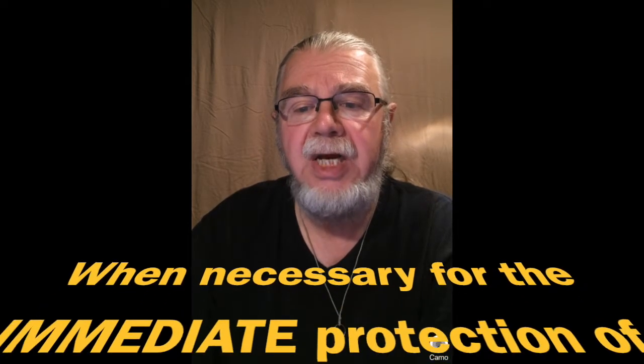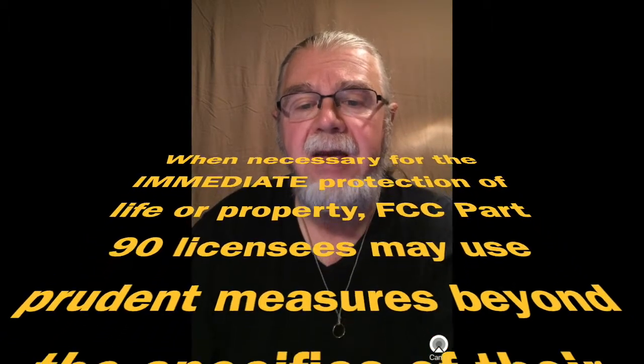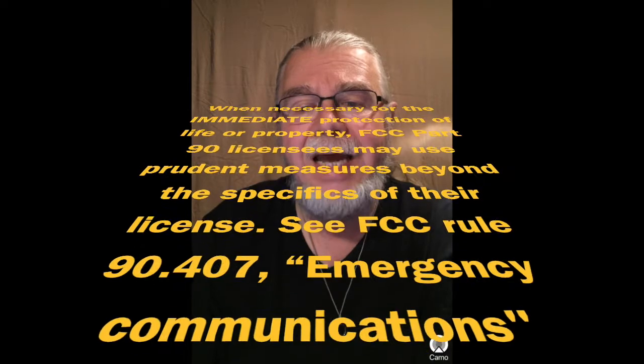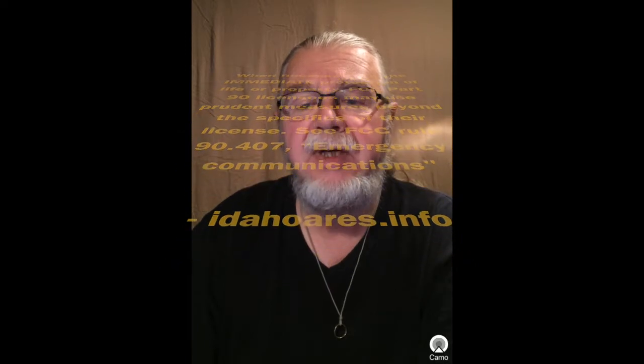Here are some VHF and UHF frequencies gleaned from NIFOG and other sources, which could be monitored for distress calls and emergencies. Remember, using the UV-5R to transmit on frequencies for which we are not licensed is illegal, unless the communications involved relate directly to the imminent safety of life or property. Transmit on these frequencies only during cases of emergency. When necessary for the immediate protection of life or property, FCC Part 90 licensees may use prudent measures beyond the specifics of their license. See FCC Rule 90.407 Emergency Communications.